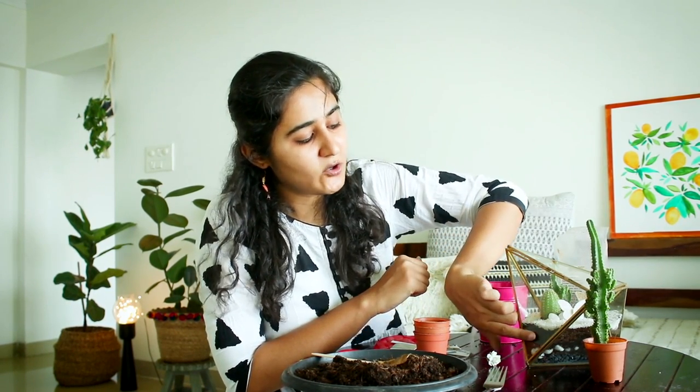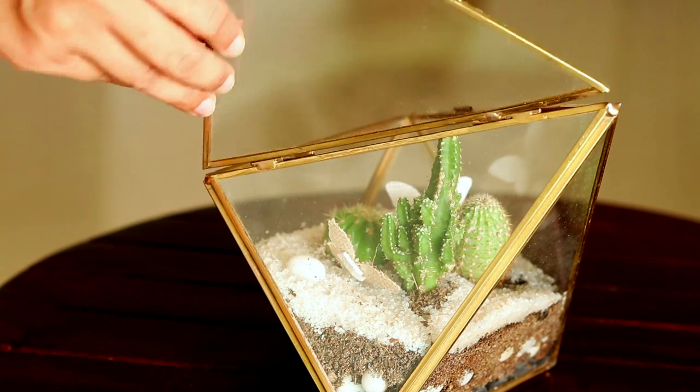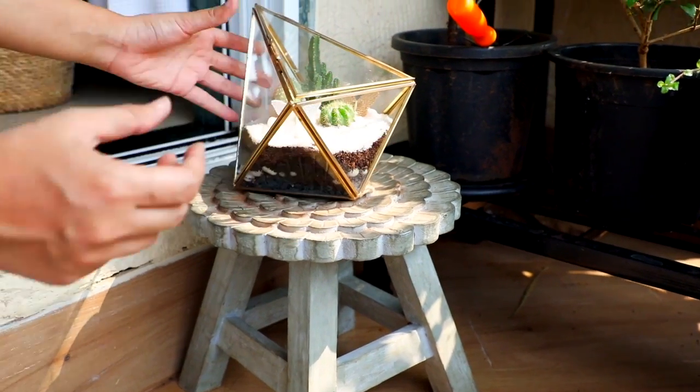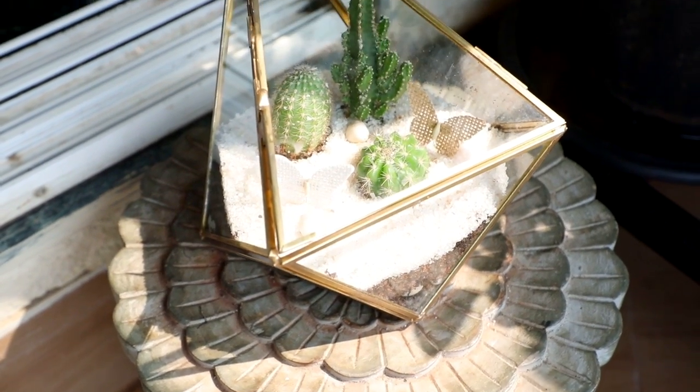We just have two layers: soil and crushed stones. You can add sand but it's too fine and mixes with the soil. For accessories, you can do anything. Where do you keep it? I keep it next to a window — our house is best facing and mostly brightly lit during the day, with direct sun near the window. You can keep it outdoors as well. Try to avoid afternoon sun, especially if it's west facing because it's too intense. If it's east facing, direct sun is also okay.